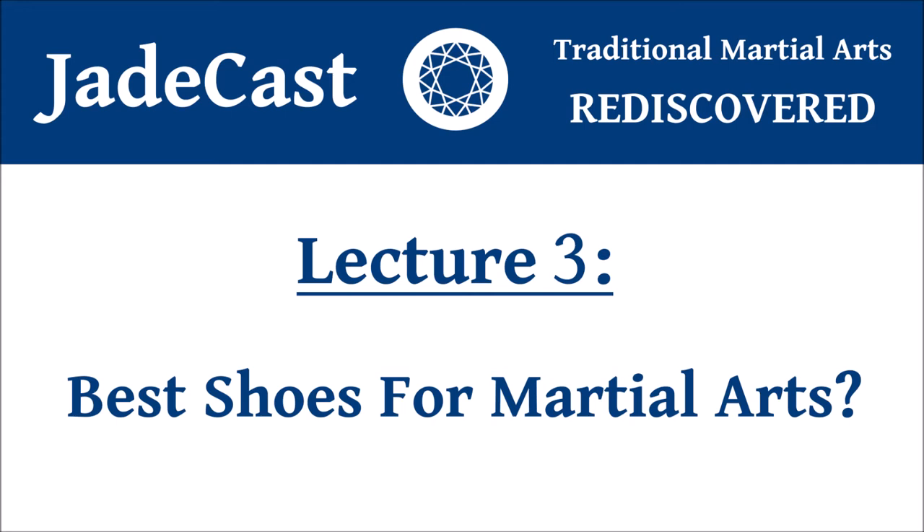This is JadeCast, your gateway to traditional martial arts and Chinese culture, brought to you by your host Jonathan Blustein.